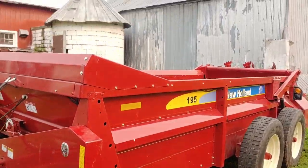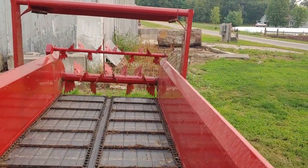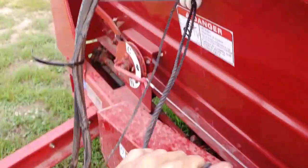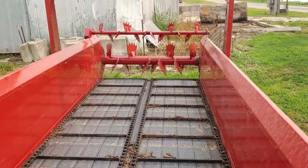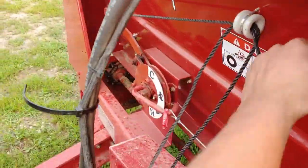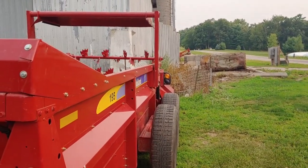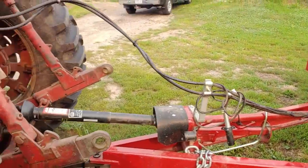Here's the new manure spreader. I might use it tonight, I might not — we'll find out. If I do, you guys will be the first to know. So let's get her hooked up. I got her running. Pretty quiet. I got it in high right now, and this thing actually has a clean-out on it that works — unlike our old one, which didn't. The clean-out is basically where the apron keeps running but it stops the beaters down there. And you got your neutral. Overall, it's a nice spreader. I'm probably going to go grease it up — doesn't hurt to have extra grease in it. Maybe we'll go use her.